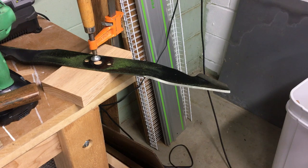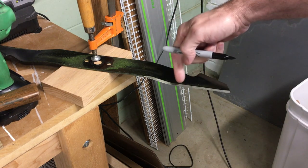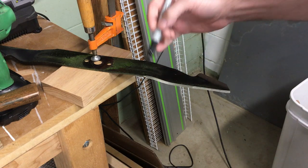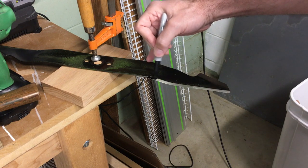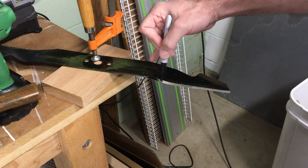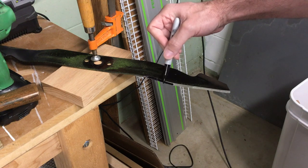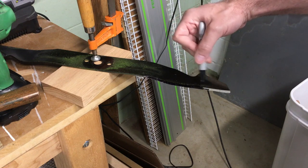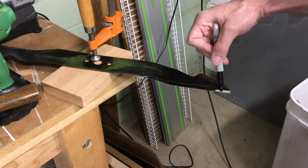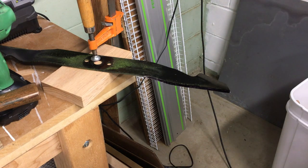There's a trick a lot of people use in woodworking when sharpening chisels: you take a permanent marker and mark the blade edge. Then when you're grinding you can tell if you have even pressure on it — you can see if you're favoring one side or another. So I've blacked out the blade edge.